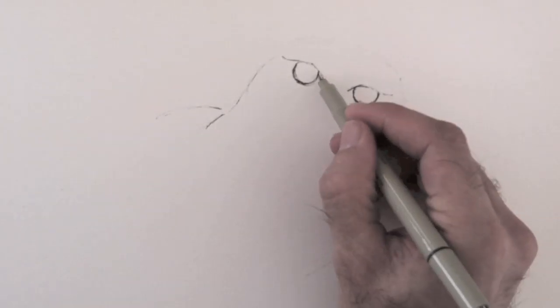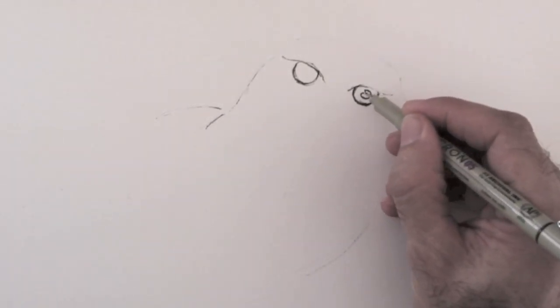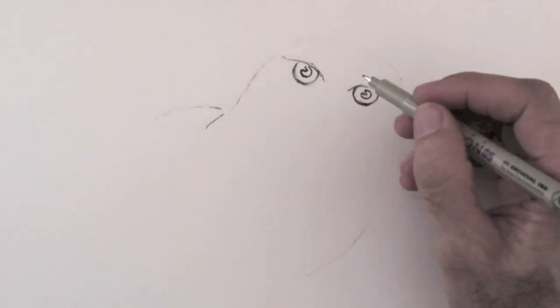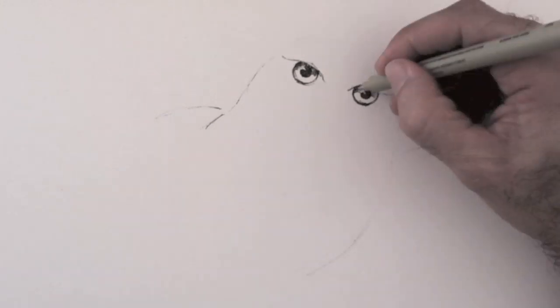I do the eyes and the pupils, leaving a white reflection. Of course this ink cannot be erased, therefore the whites need to be left that way from the beginning.